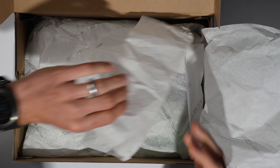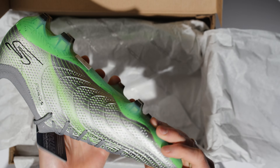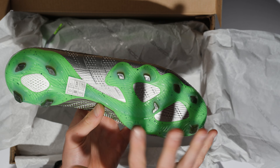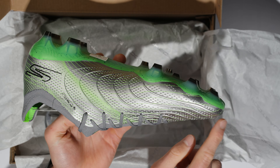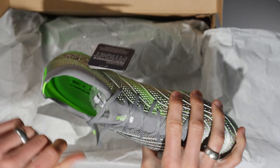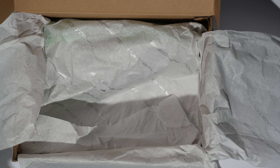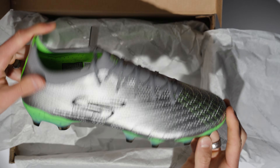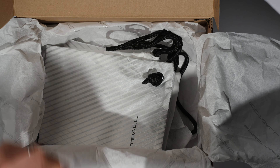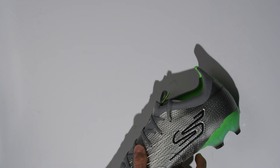As far as colorways go, I think the SKX actually looks a little bit better, especially on the lateral side. All silver with black accents and that green, slimy lime sole plate. And then you have these lime marks that go all the way across in a wave pattern, which is really interesting. Let's get these unboxed and the other one out of the box as well.